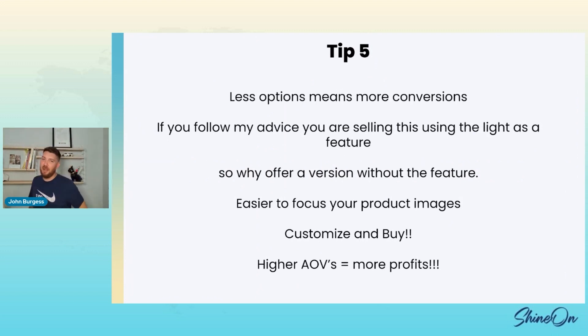Tip six: build a sales page. If you are selling one product — a light-up LED acrylic sign — you don't need to just use our base out-of-the-box page. Our pages convert and they convert well, but they're built with all the variants in mind, and you can do a bit better. Build something different than your run-of-the-mill product page. Think about your product as a solution — what are you solving? Go back to the kids' nightlight: you're solving the fact that your kid wants a light on at night because they're scared of the dark.